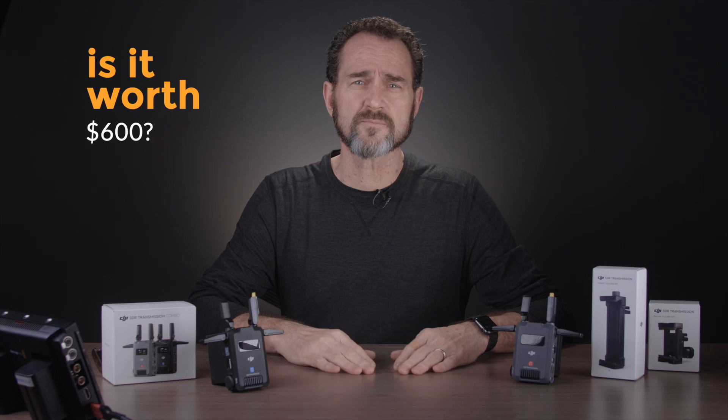The DJI SDR Transmission Combo. Is it worth $600? I know marketing says $549 — that's not what came out of my pocket. That'd be closer to $600. So will you drop $600 plus on this DJI product?